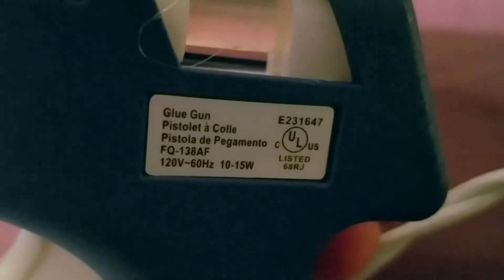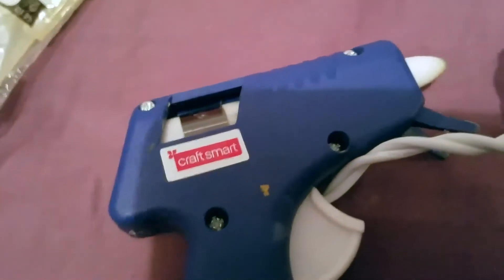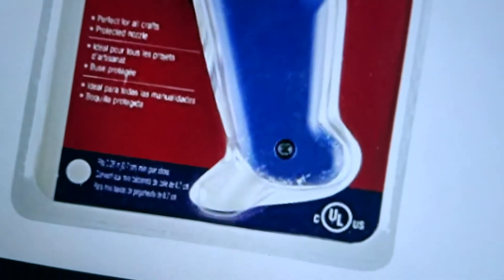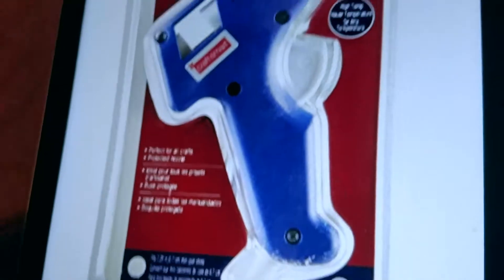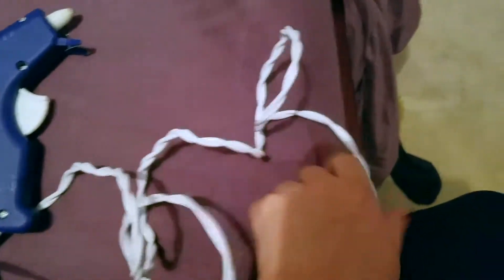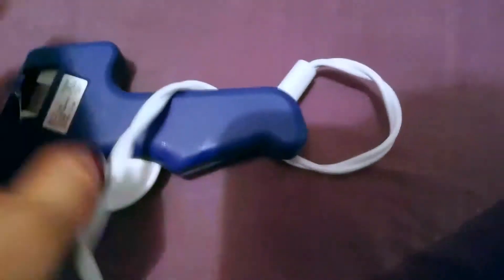The product number listed on the back is E231647. I want to show you what it looks like in the container — it comes wrapped in plastic so you have to cut it open. The cord is pretty long, a good size, so you're not stuck right next to whatever project you're working on. Just be careful because this nozzle part gets really hot.